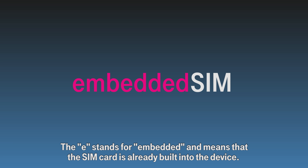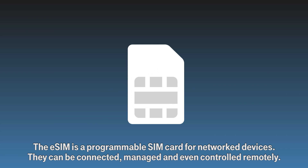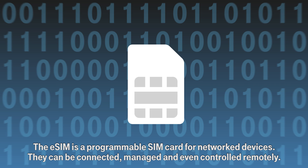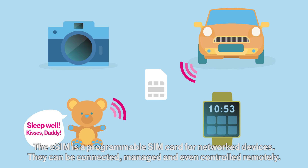E stands for Embedded and means that the SIM card is already built into the device. The eSIM is a programmable SIM card for networked devices. They can be connected, managed and even controlled remotely.